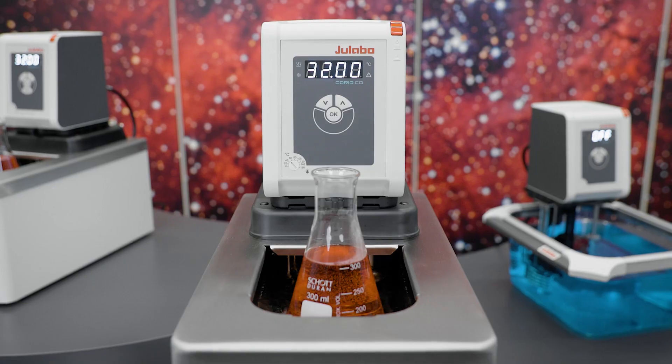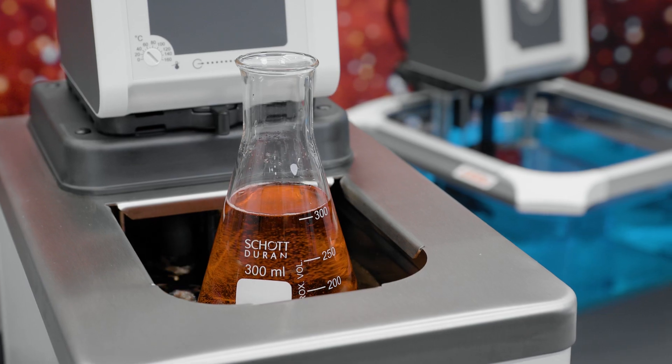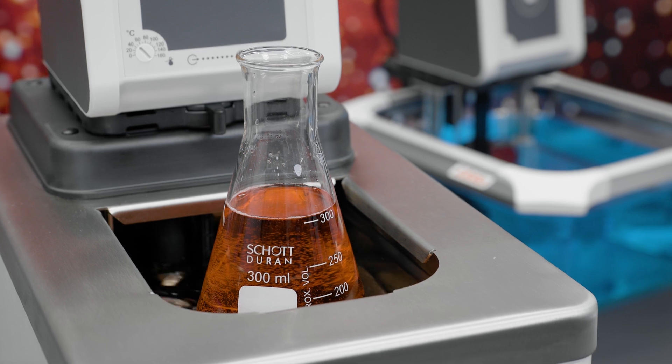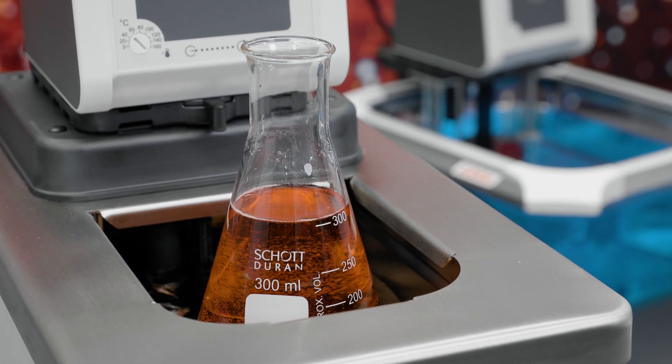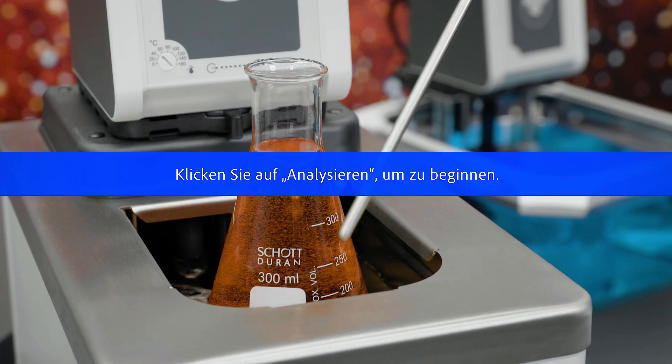Let's have a look at how that works. First, with a Corio CD. The Corio is heated to 32 degrees Celsius and a sample is placed into the bath. Now we need an external temperature sensor to check the defined point inside the bath.